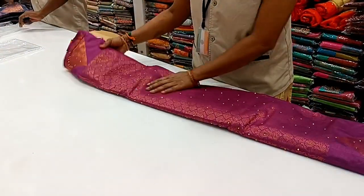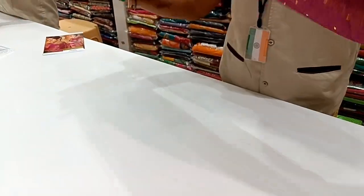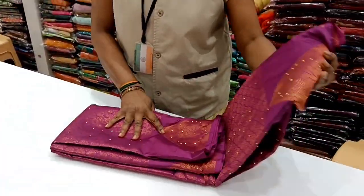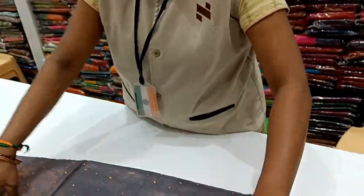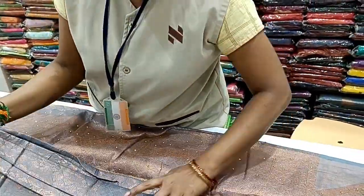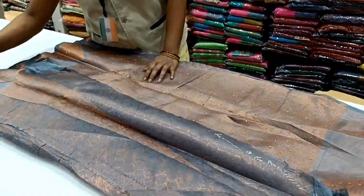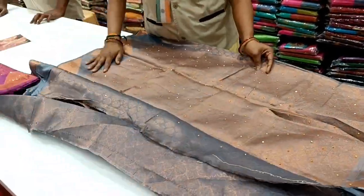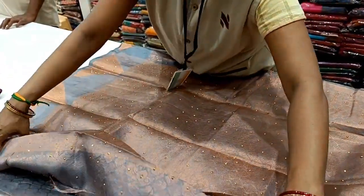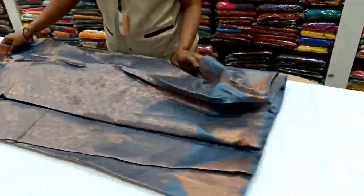There is a pattern in the design. You can use a stone with a stone. You can use a small function. You can use 700 range designs. Now you can use copper with copper. This is a Trisha collection — this is a Trisha catalog collection, and this is called Trisha Sari.